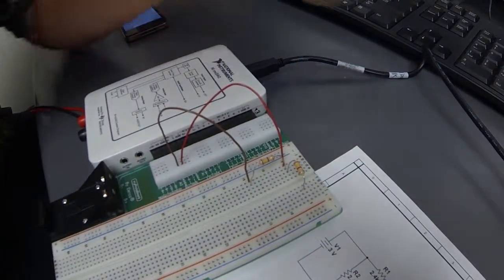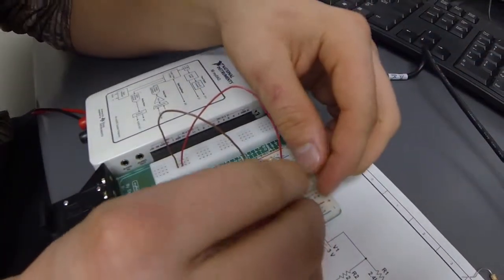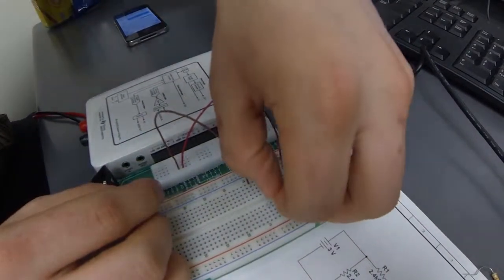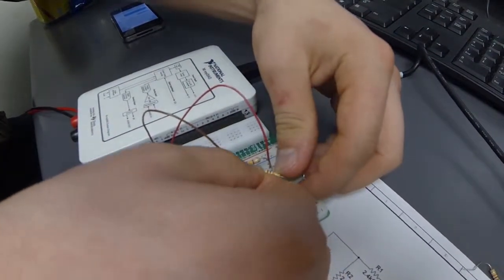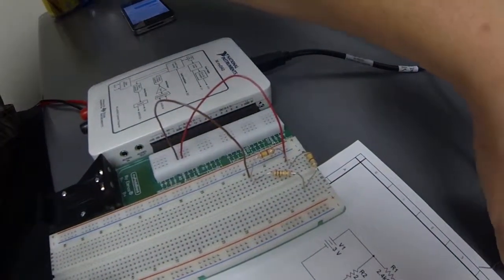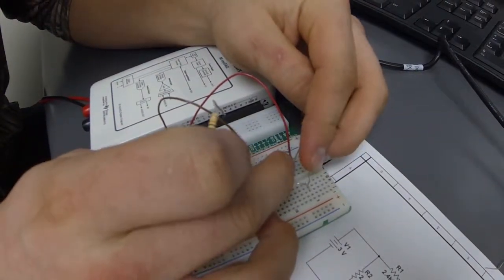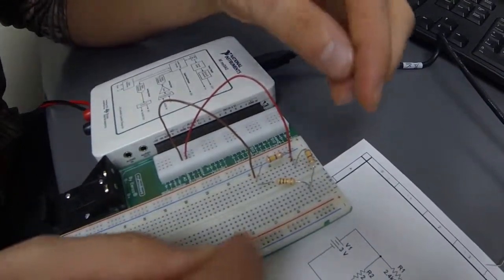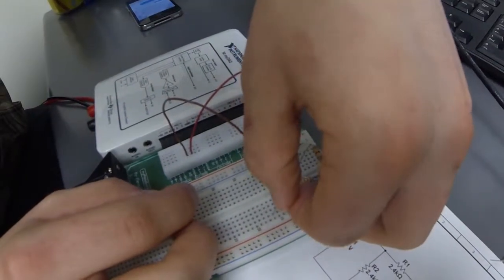Coming from that node, we have R3, which is a 10k ohm resistor. It's connected like this — we bring it down over here. It's actually at the same node as the 2.4 kilohm resistor in parallel with the voltage source. At the same node where the 2.4k and the 10k resistors are placed, we also have a 2 kilohm resistor, which goes somewhere down the breadboard.